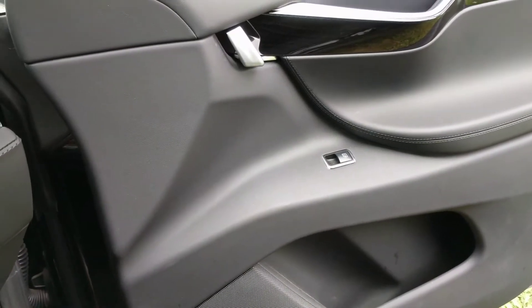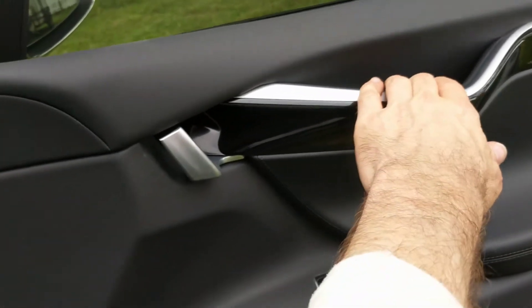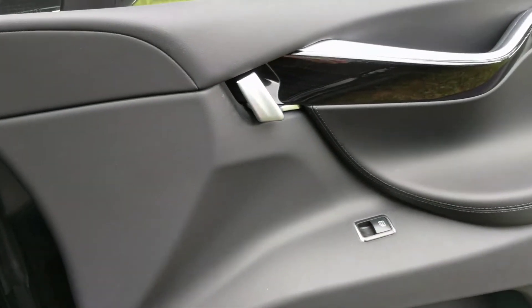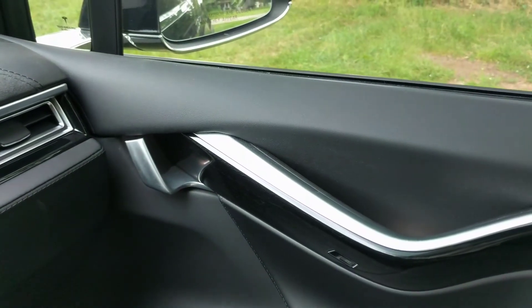So those are all the ways to do it. When you're seated, you can also pull the handle. And of course, even though you have power motorized doors, you can always pull it shut on your own if it's done opening. Those are all the ways to handle these doors.